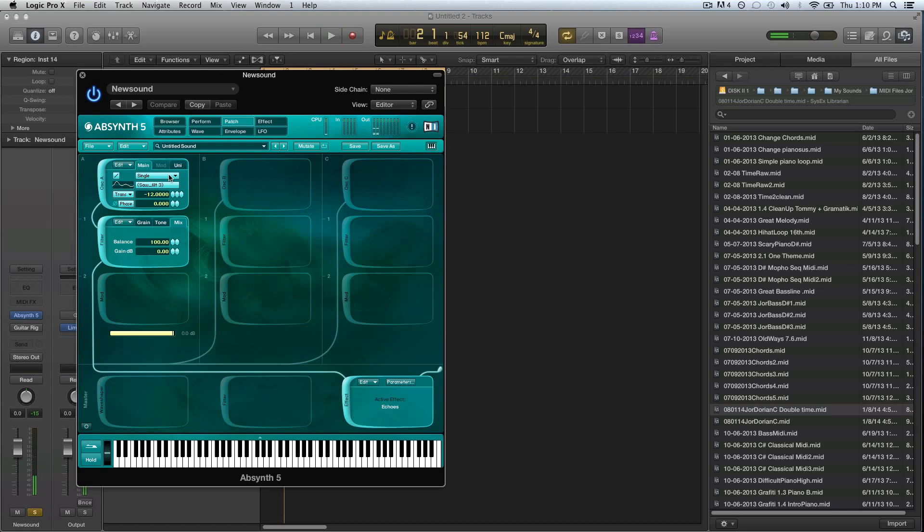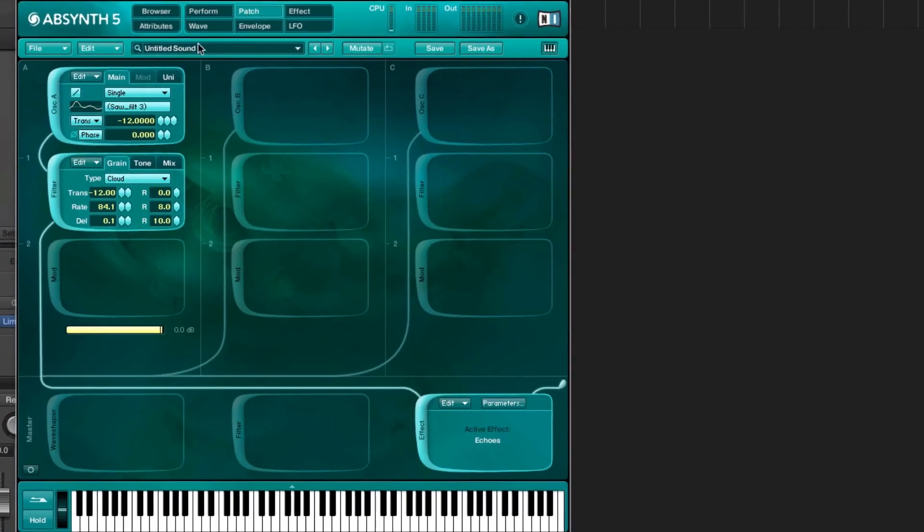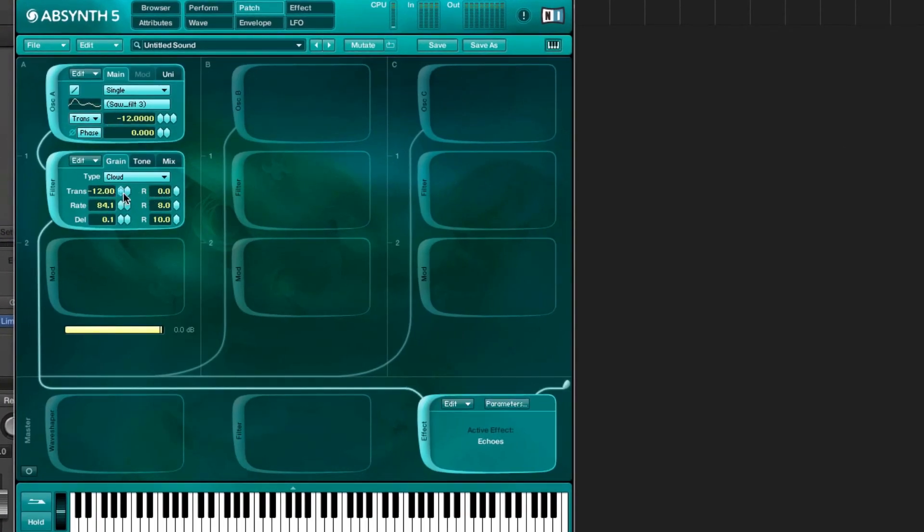At this point I just have a single wave which is a filtered saw, and then I already set up one interesting thing: the cloud filter. The cloud filter is sort of a mini etherizer effect that you can find in the effects section. I pulled the transpose down minus 12 so the grains are going to be just transposed an octave down, and then I set the ready to 80 to give it more of a reverb kind of sound.